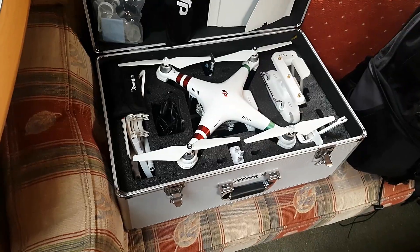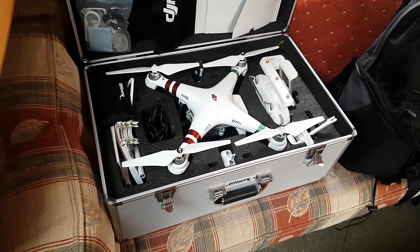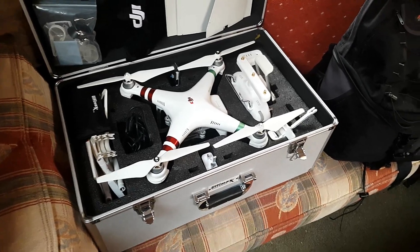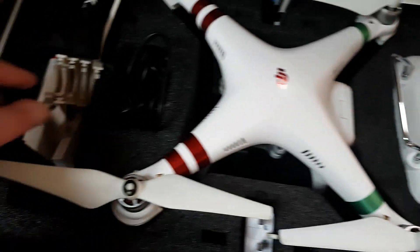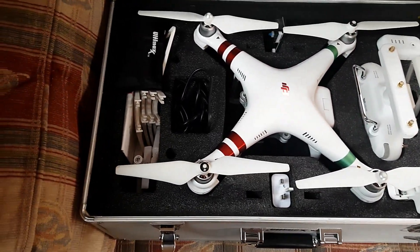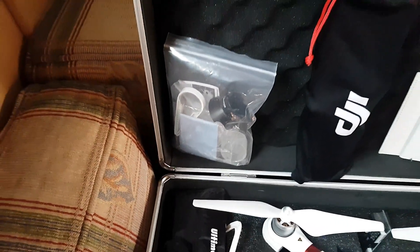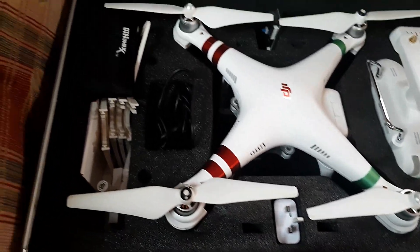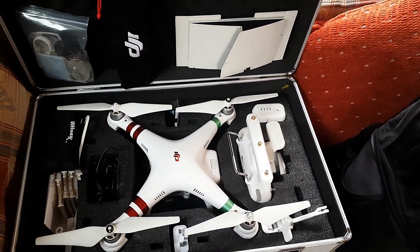Right, so let me do a little run-by of my kit. First and foremost, this is my DJI Phantom 3 Standard drone. I've made a few slight modifications - this aerial is not standard, you get these which screw on, and it gives me a lot further range and distance and better Wi-Fi range. I've got all my bits and bobs there and a sun shade. It's a pretty damn decent bit of kit - I absolutely love it.